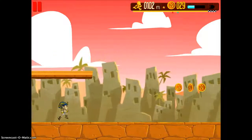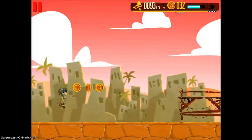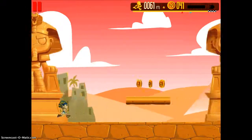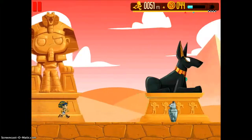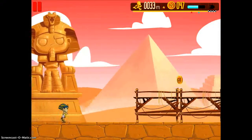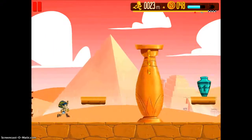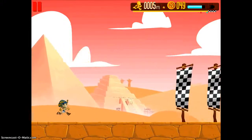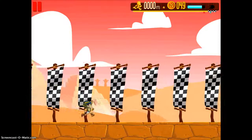I'm obviously not the best person at this game, but as you collect these coins I'll show you how they're used later on. I've made it to the finish line.